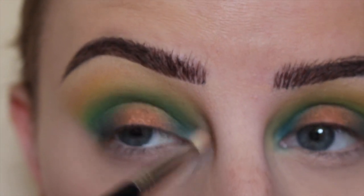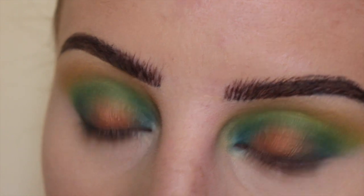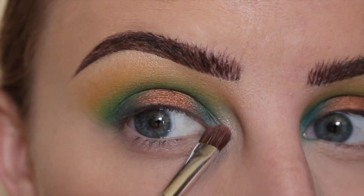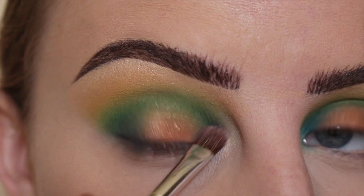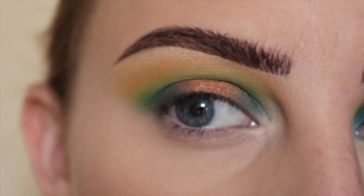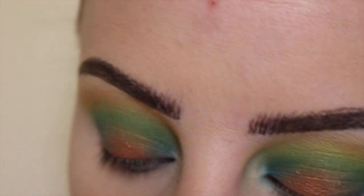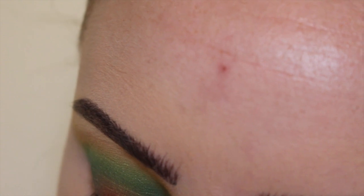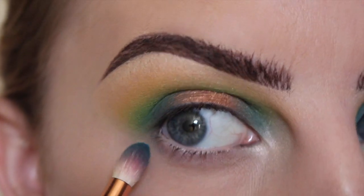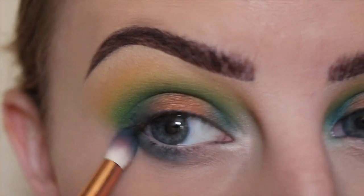Dipping into the shade called Lyric, swirling that around in my inner corner and then tacking more of that on right there. I'm going to do the same sort of gradient of color underneath. First taking the outer color — not the darkest one — taking Hyper Ballad, which is a teal color, and applying that all on my under-eye area.